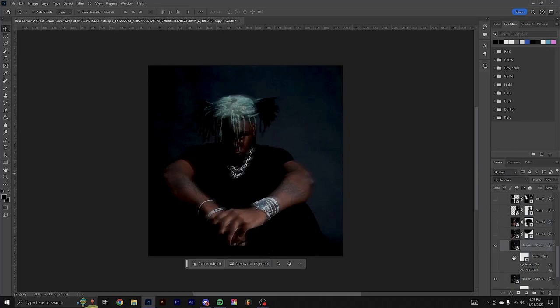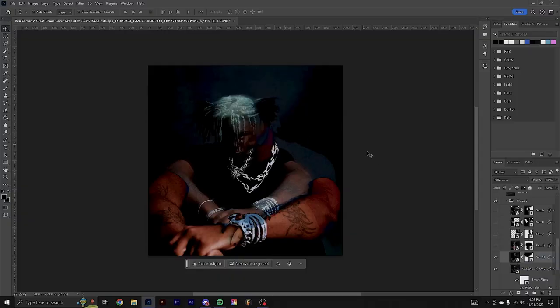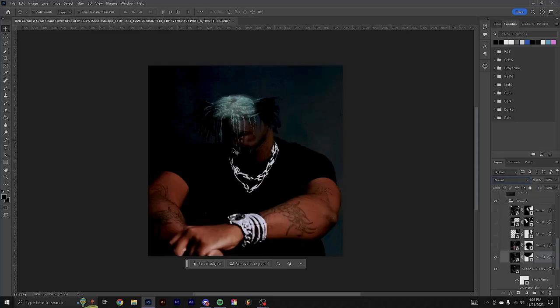The next thing I did was drop in another picture from the same exact photo shoot. You can try this with pictures from different shoots, but it's probably going to look more cohesive if you get it all from the same shoot because the lighting and colors are going to be similar. I grabbed this and set it to difference, then erased up top.